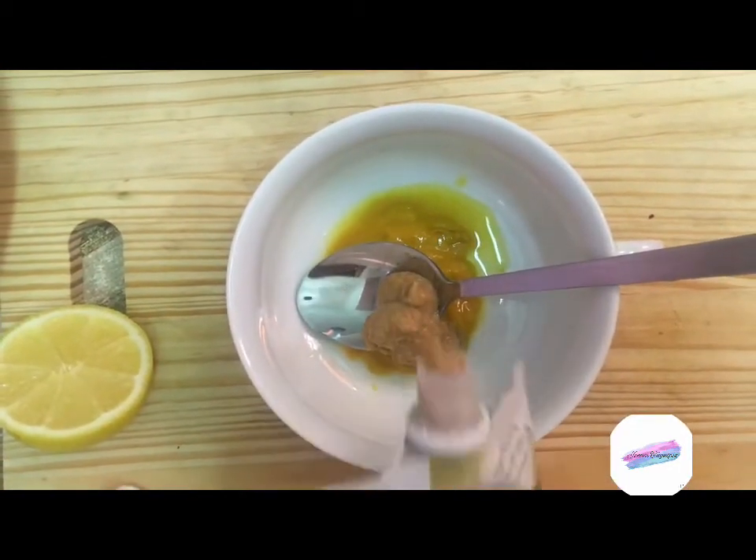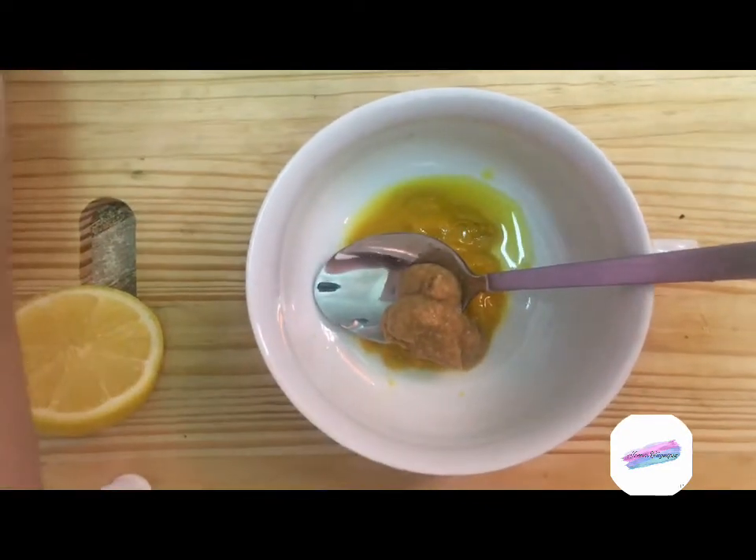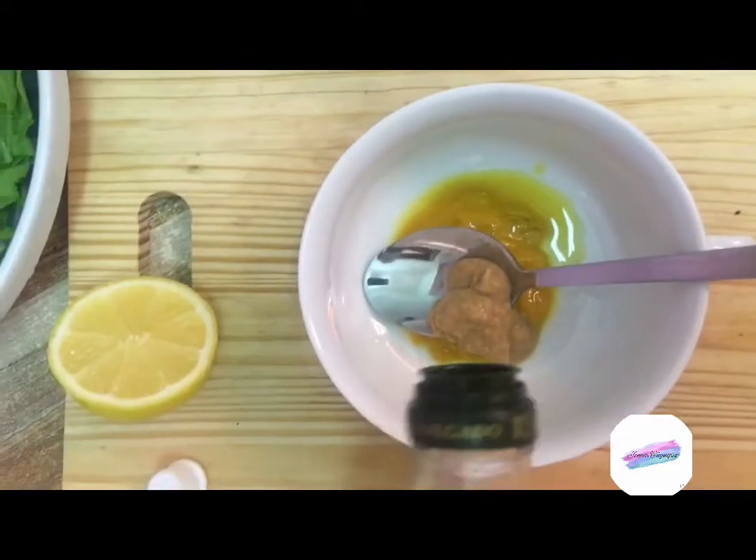Salad dressings are so easy to make at home, and what I love about salad dressing is that you can customize the taste to your liking.